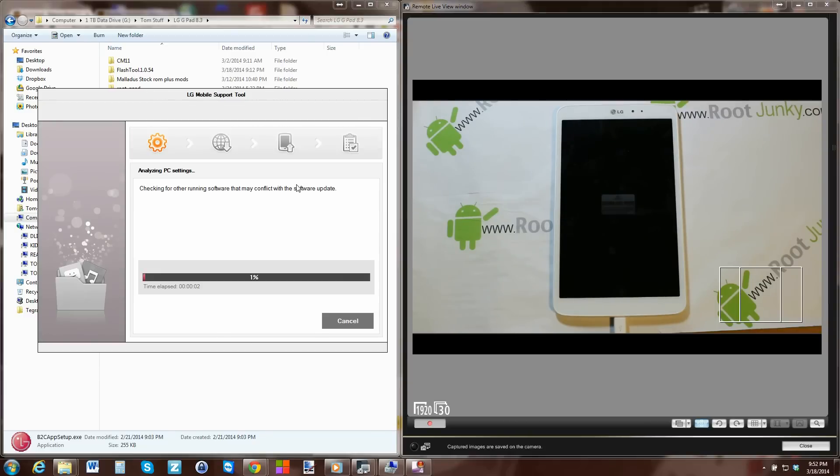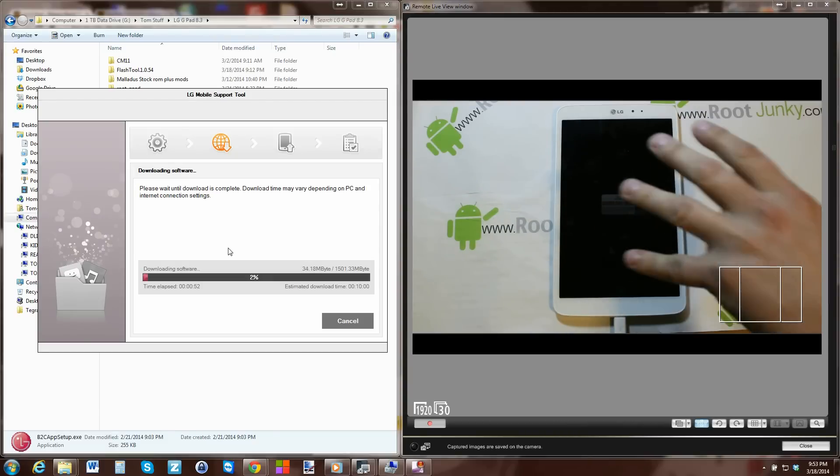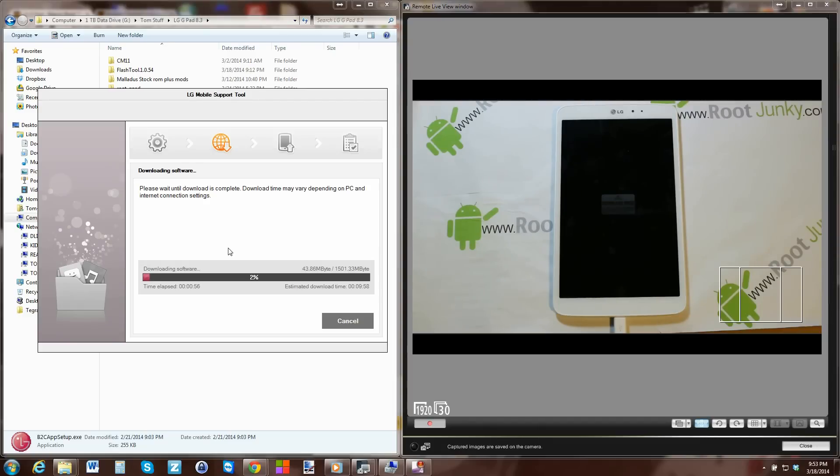The tool tells me my device has the latest software available - that's because this ROM is basically based on stock. If you're on a custom ROM it's probably going to tell you an upgrade is available. You can see my device is the LG V500. If you want to force a restore, unbrick, or anything like that, go to Options and hit Upgrade Recovery. A new window will launch - the first thing it does is verify everything is set up for an upgrade. Then it'll go to the step where it downloads the current operating system from the internet, which can take a long time depending on your connection.